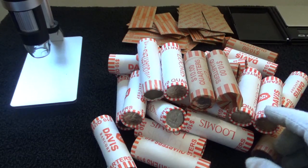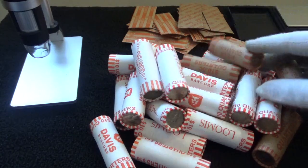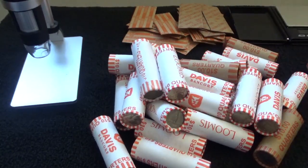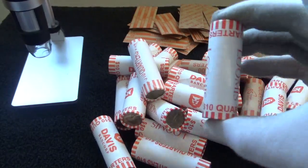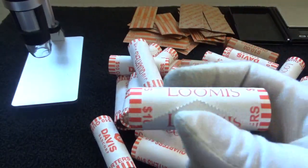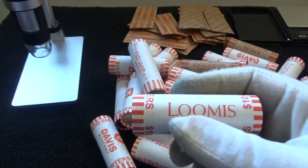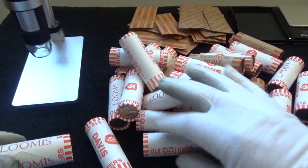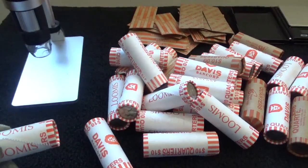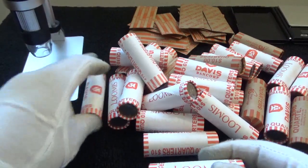Alright, with that being said let's go ahead and get started. Let's start opening up a few of these. As you can see I have my favorite ones here - these Loomis rolls. I tend to come across some nice coins when I get these Loomis rolls. So let's start opening up a handful of these and then I'll go offline and see if we can come back with some awesome finds.